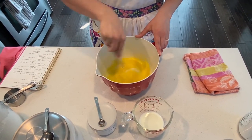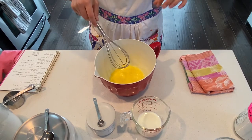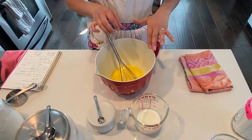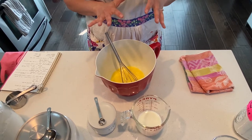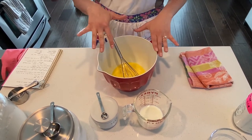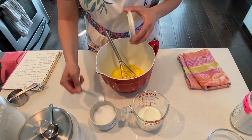The lumps are pretty much gone and now I'll add my half cup of milk. I'm just going to mix it until it's smooth. It's pretty smooth and I'm going to get ready to put it into my pan.